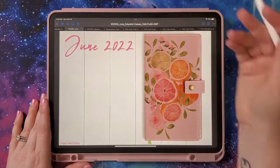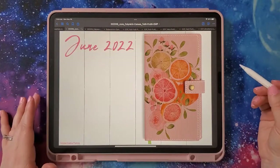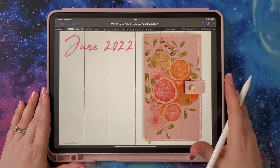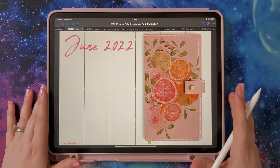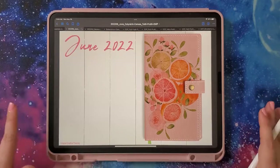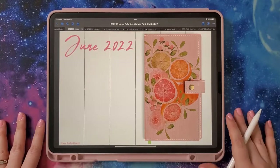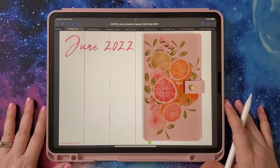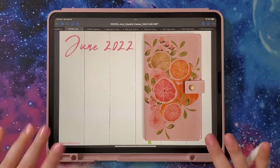All right, I guess that's it. I'll probably go ahead and record my freebie weekly spread video next since I'm already in recording mode. I'm going to edit this, upload it, and I will see you later. Bye guys.